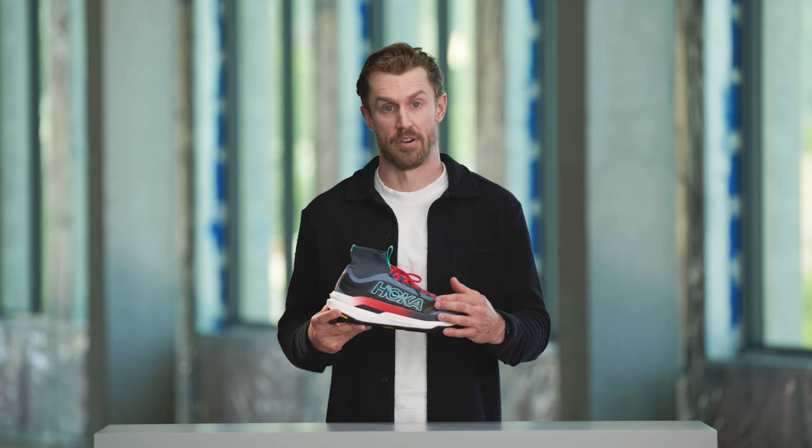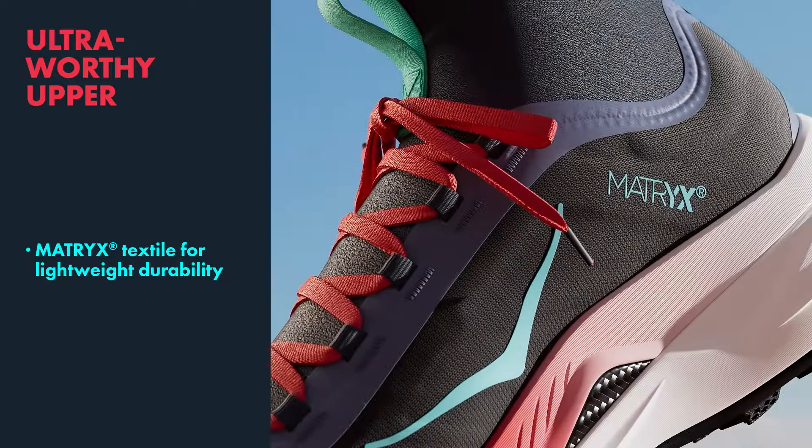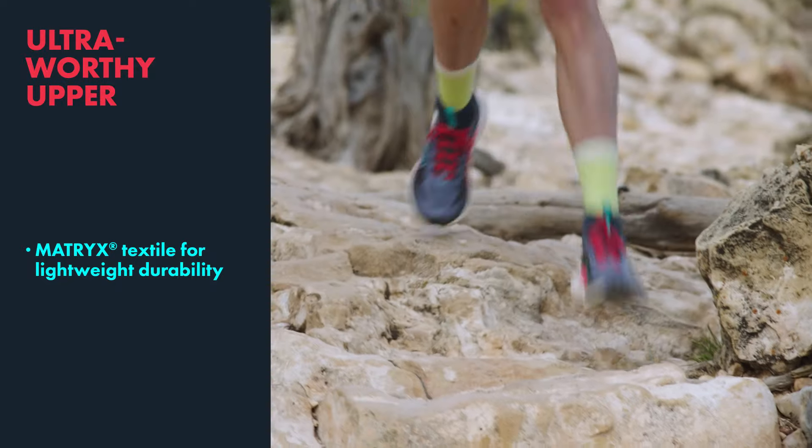Within the upper, a common thread you'll see from the Tecton X2 into the Tecton X3 is the utilization of our Matrix material. Matrix is a material that is lightweight, durable, protective, and does not absorb water.